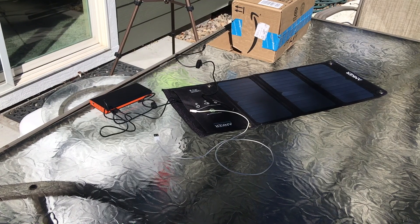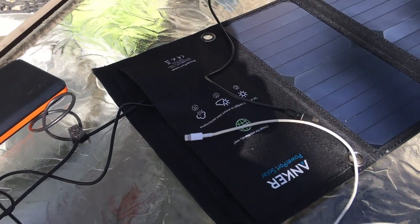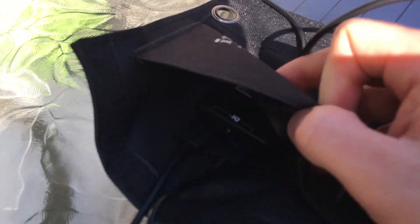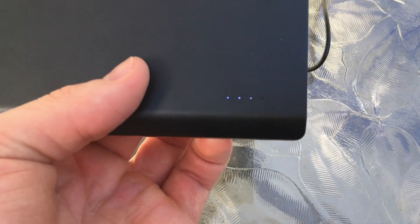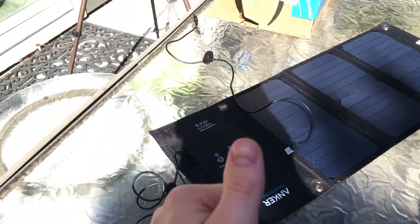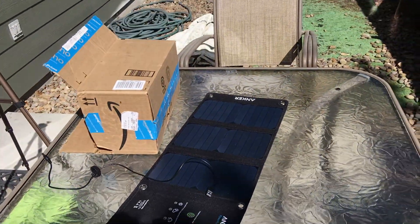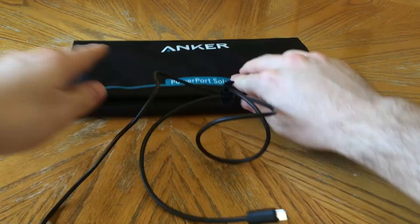Here's a hypothetical charging scenario: if you want to use the Omnicharge all day instead of charging it directly, you could charge a battery bank to serve as the power supply for the Omnicharge. If you took all three things camping — the Omnicharge, the monster battery bank, and this solar panel — you could charge the 20,000 mAh monster battery bank fully throughout the day via the solar panel, then when you come back at night plug it into the Omnicharge to charge it.